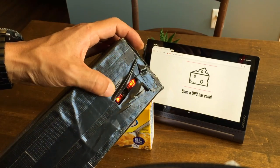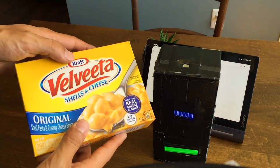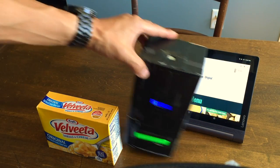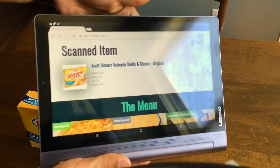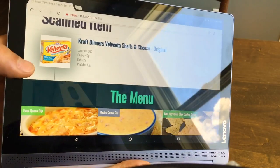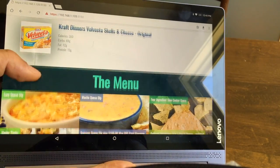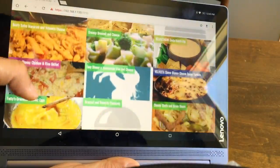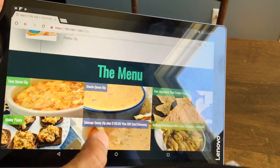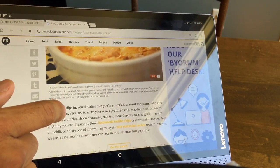First, there is a barcode scanner on the side here. I'm going to take a UPC barcode, scan it, and get a list of recipes of what I can make with what I just scanned. I also get miscellaneous information such as calories, etc. But here are some of the recipes, and once you find what you like, simply click on it and you get to the direct source with the ingredients and directions.